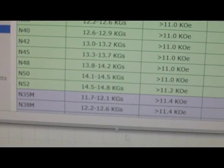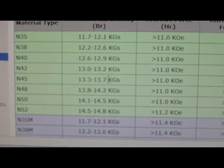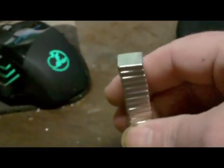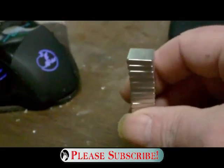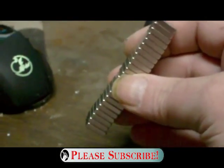The most powerful grade is N52 and that's only 1.45 to 1.48 Tesla, as you can see on the chart. So these N45s I bought are right in there — pretty powerful little magnets. I paid like $12 and something — under 13 bucks for a stack of 30 of these.